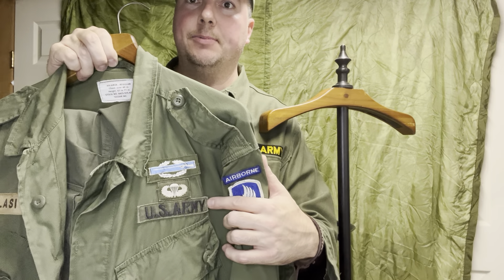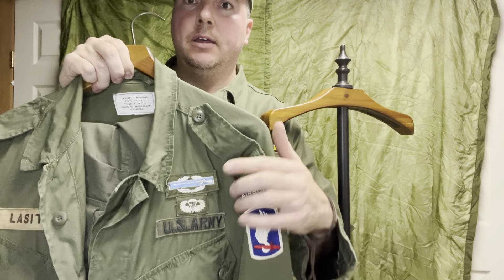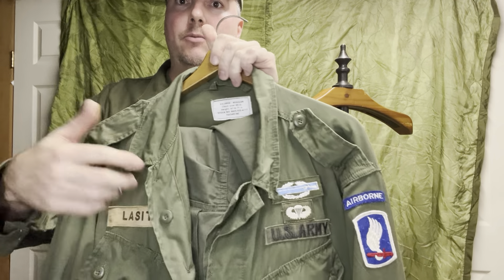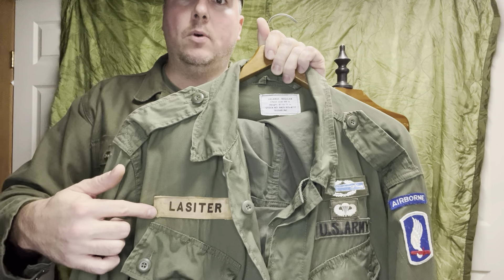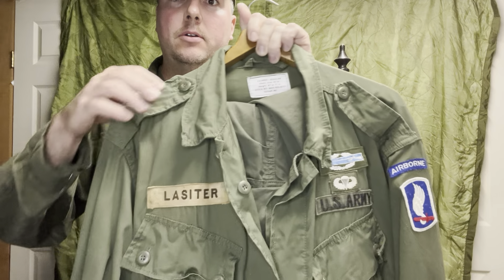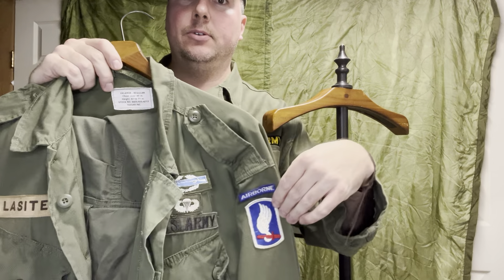Now you were seeing a transition — not a full transition, but a start to the olive drab subdued. You'd have jump wings and your Combat Infantry Badge there as well, assuming you'd been in combat and received that badge at some point. You still have the white name tape. Obviously you can see why this is not where they eventually went — subdued is much less obvious in the jungle.